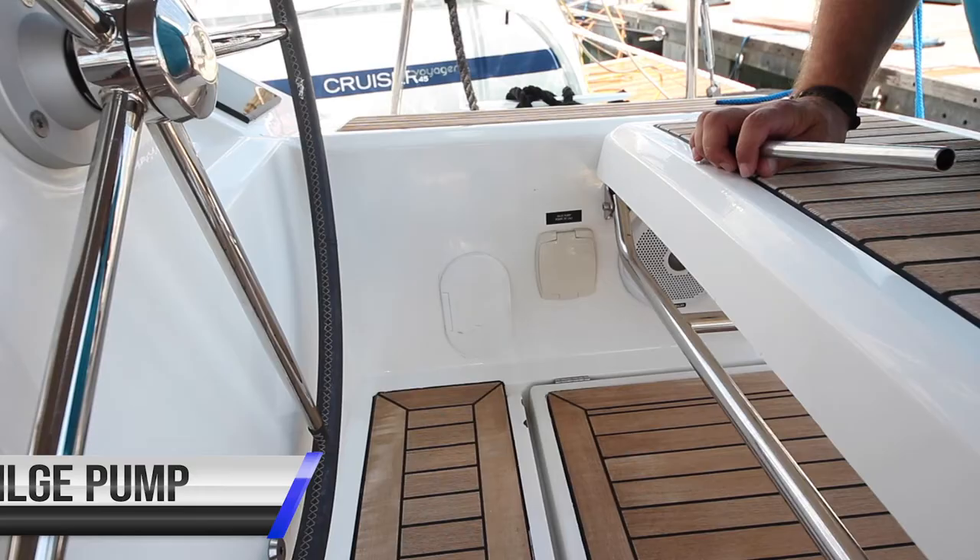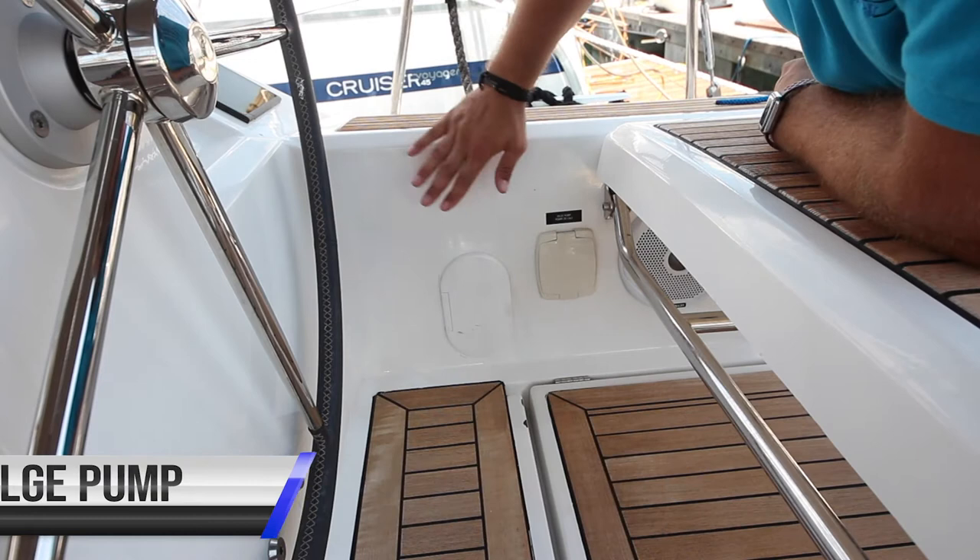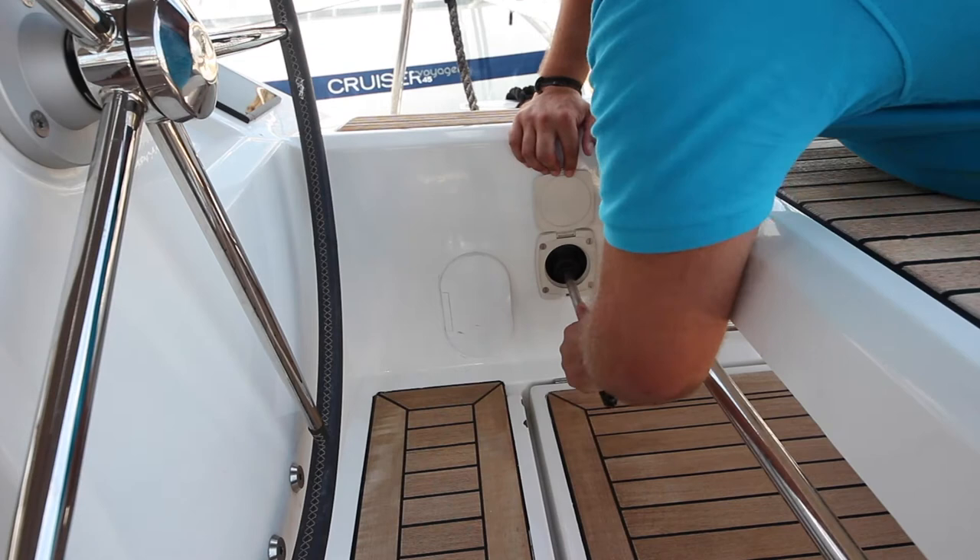To operate the emergency bilge pump at the starboard helm, open the flap to the bilge pump, take the handle from the starboard locker, plug it in, and then you can pump the water from the bilge manually.